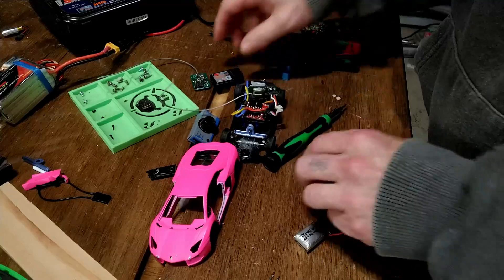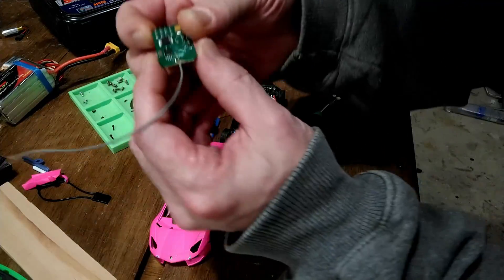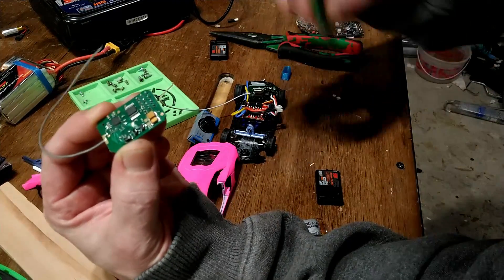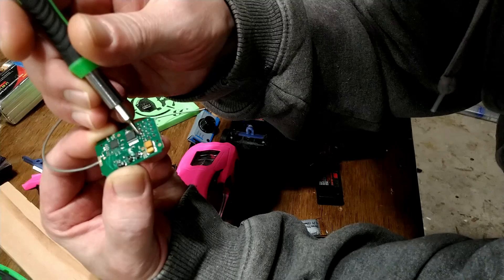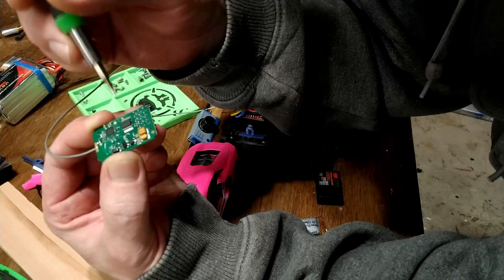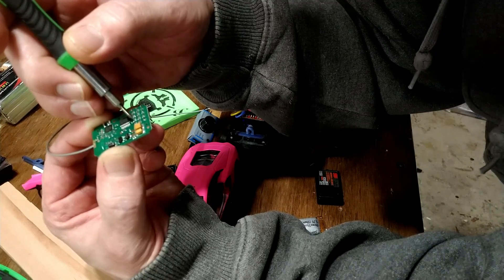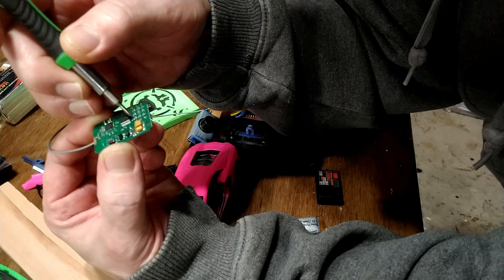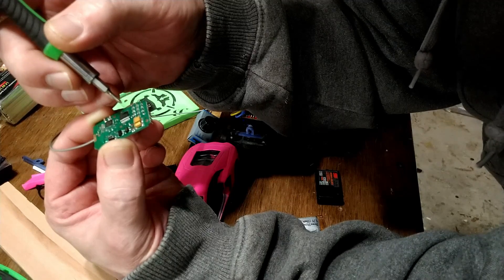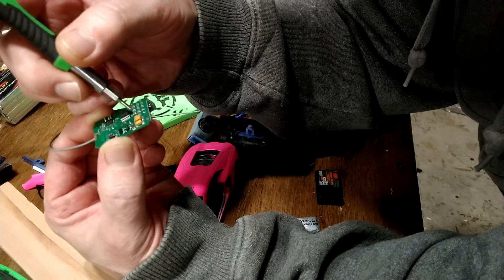If anyone has a problem with one of the channels going out, especially after soldering, just follow all the traces. On this brand new board I can actually see a bad solder joint right here — and I haven't even used it yet. Interestingly, it's also channel 3. I would go touch that solder joint up before even trying to use it, because I'm guessing it would develop problems with channel 3.